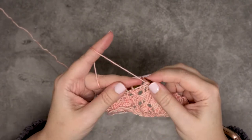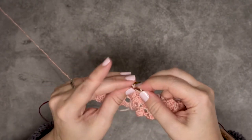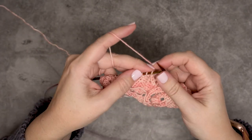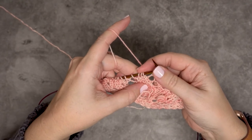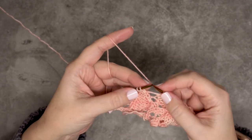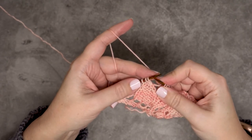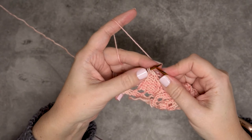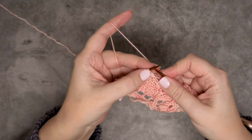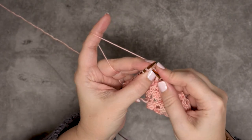I'll go ahead and show that to you one more time. I've reached these three stitches that I want to do the center double decrease on. Again, I'm going to yarn over — your pattern will probably tell you if you want to do a yarn over before and after this stitch. For the centered double decrease, I'll slip those first two stitches knitwise.